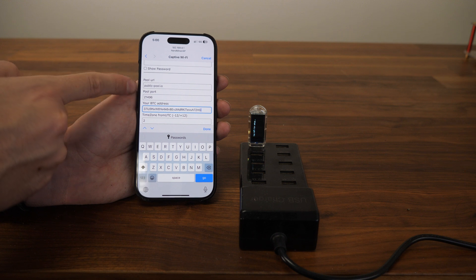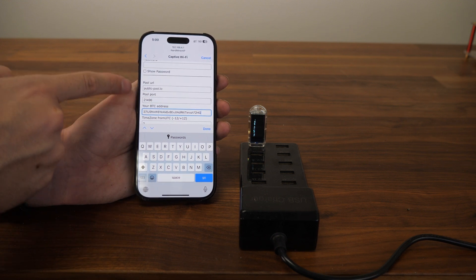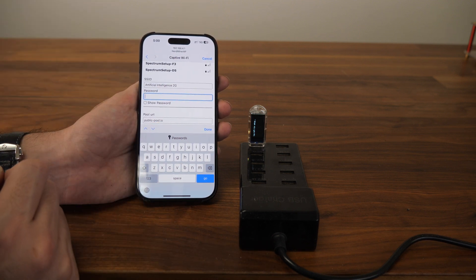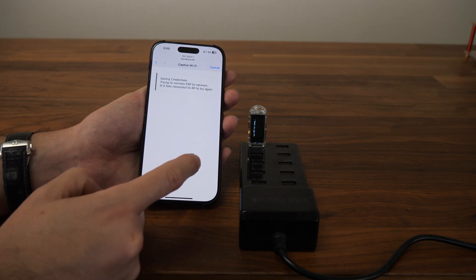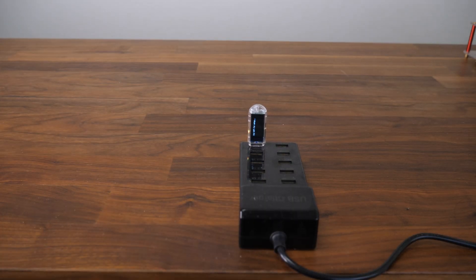I'm not touching the pool settings and I recommend you don't either. If you do, it might cause an issue and you'll have to start all over and redo the whole flashing process. I'm going to enter the password for my Wi-Fi network, and then go ahead and click Save. We're going to wait for the NerdMiner to start mining.